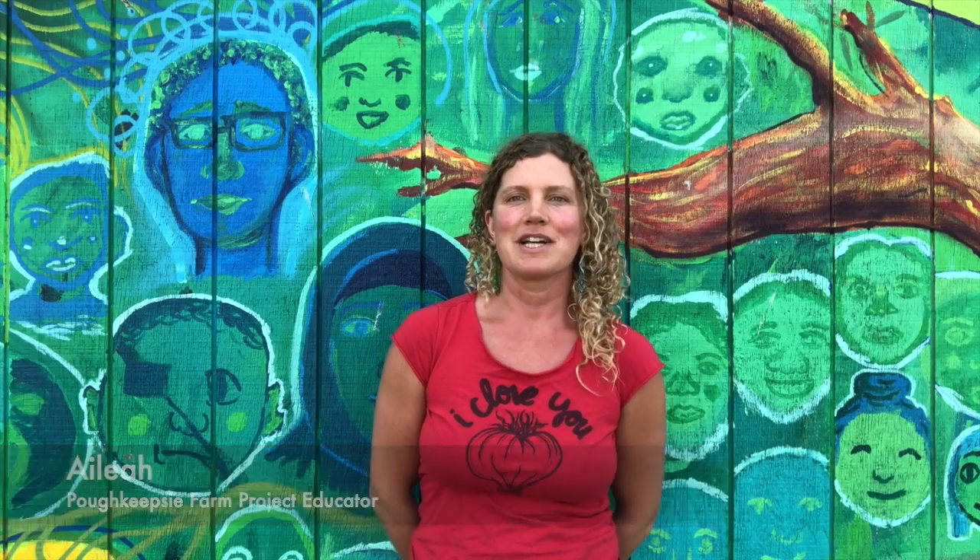Hi everyone! Welcome to Poughkeepsie Food Power at Home. I'm Ileah. I'm a farmer at Clove Valley Community Farm and a teacher here at Poughkeepsie Farm Project. And we are making Italian zoodle spaghetti today in the video. So if you like this video, hit subscribe and give us a thumbs up and have a great time cooking.